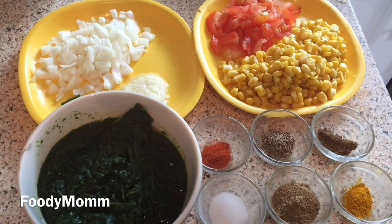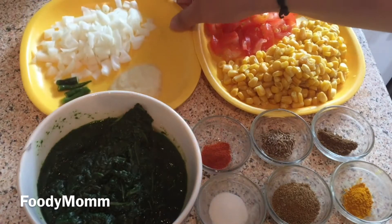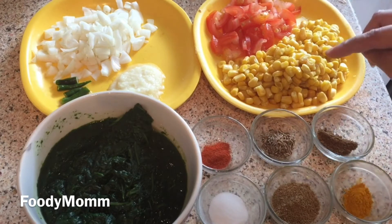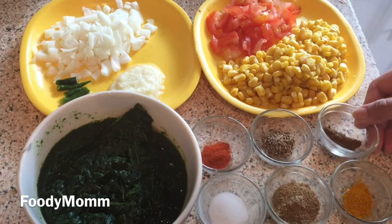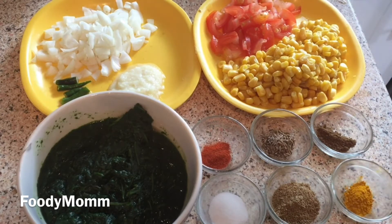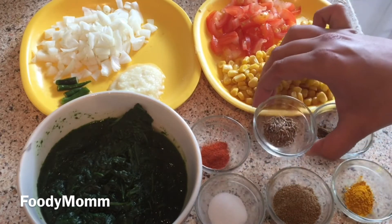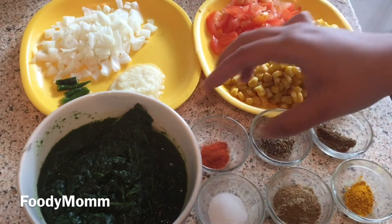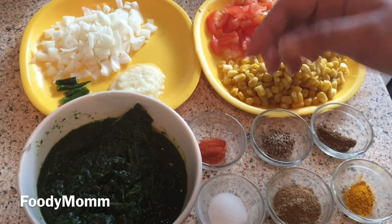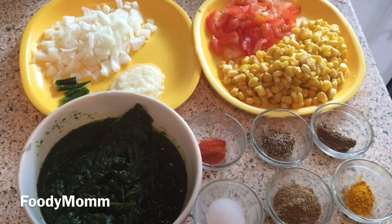Let me tell you about the ingredients: I have taken a small onion chopped, two green chilies, one tablespoon of ginger garlic paste, a big size tomato chopped, and a cup of sweet corn. For spices I have taken one-fourth teaspoon of garam masala, a pinch of turmeric, one tablespoon of coriander powder, half teaspoon of cumin seeds, one-fourth teaspoon of red chili powder — you can increase the quantity if you want it spicy — salt to taste, and two cups of spinach.